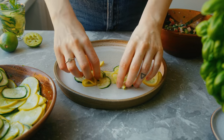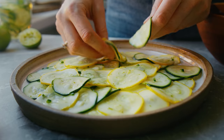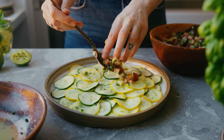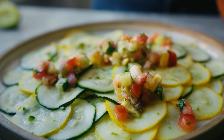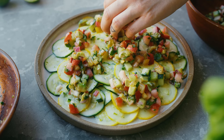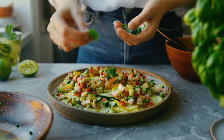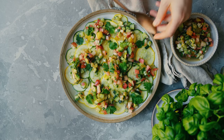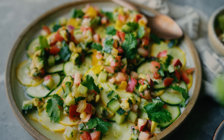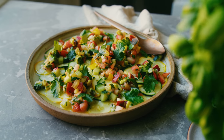Then I layer the zucchini onto a big serving plate — I love how this dish ends up looking. It's such a vibrant, colorful expression. Once the zucchini is all layered out I add the chopped salad in little chunks here and there and finish it off with some fresh coriander. This salad is great as a starter when you're making any type of South American food — we love to have it as a side with tacos, but just let your imagination run wild.